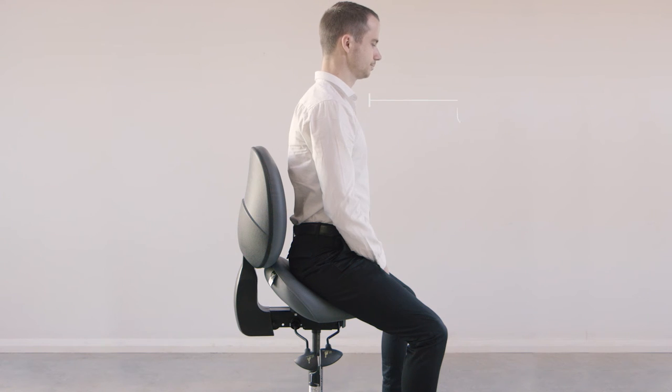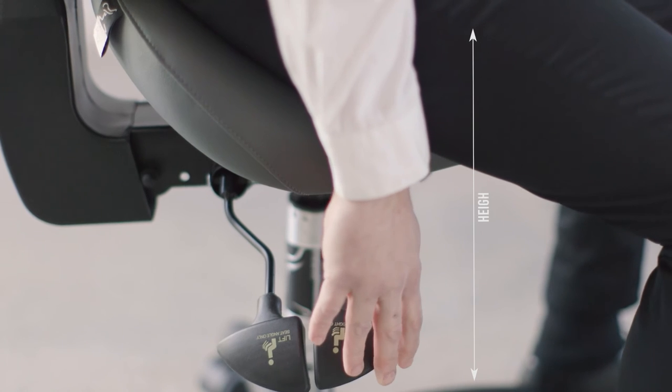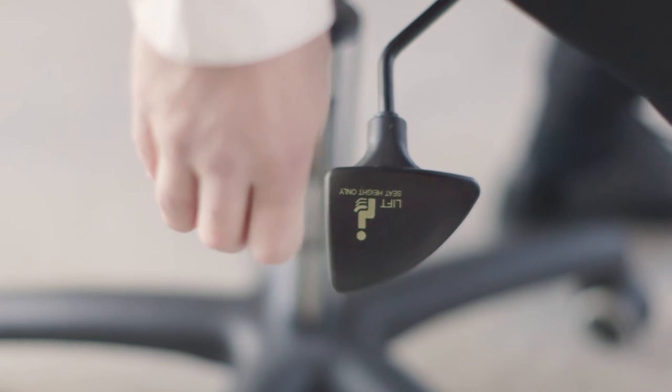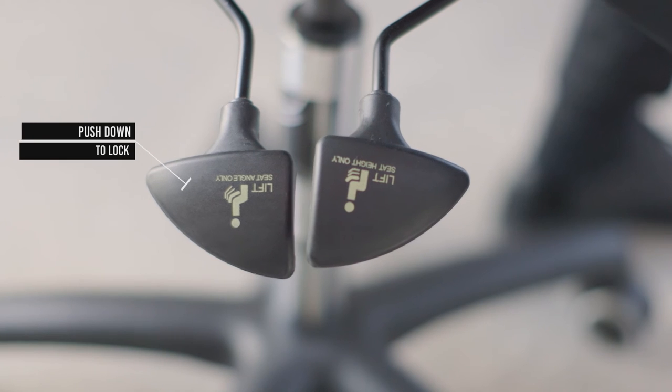To find the right position for you, just use the three adjustment levers. The first one adjusts the height and the second lever adjusts the tilt. Just be careful when lifting the tilt lever as the seat will move. When you are ready to lock it into place, just push the lever back down.